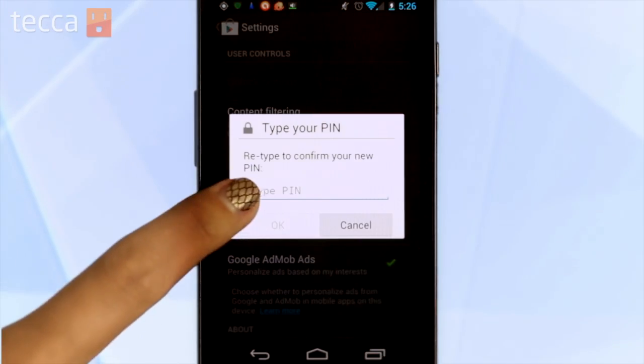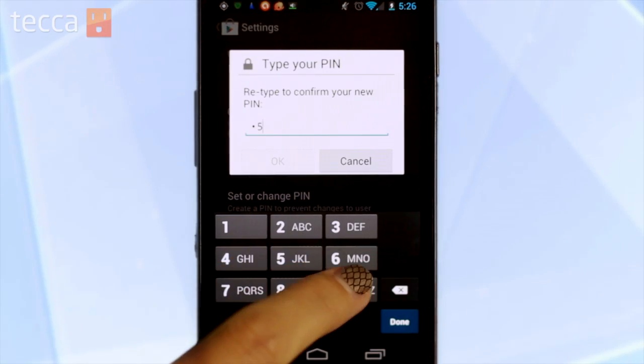Now make sure you're not using 1, 2, 3, 4, or 0, 0, 0, 0. Once you set up your pin, you'll be asked to enter it one more time to confirm it.